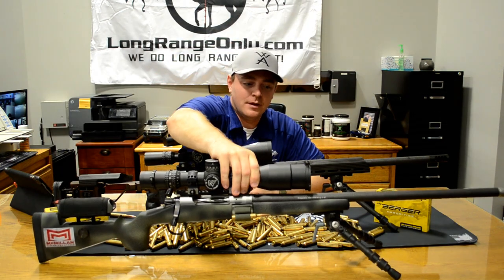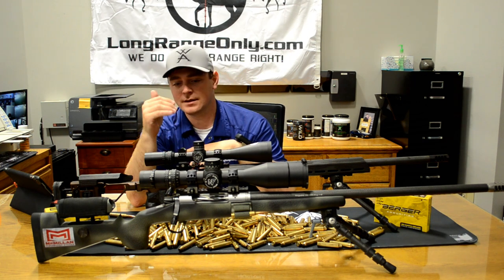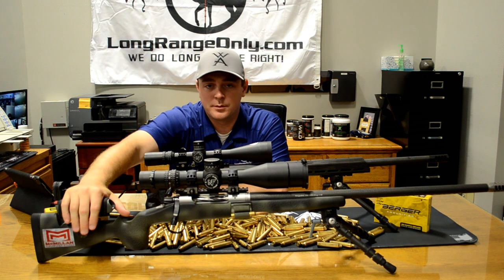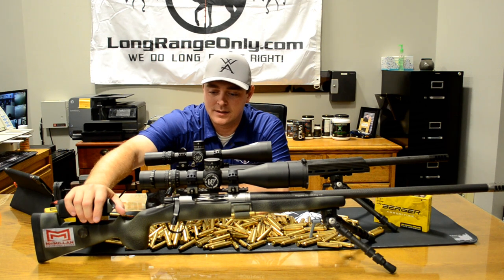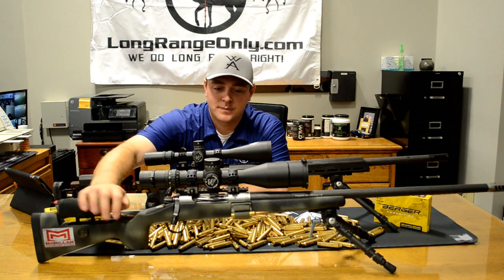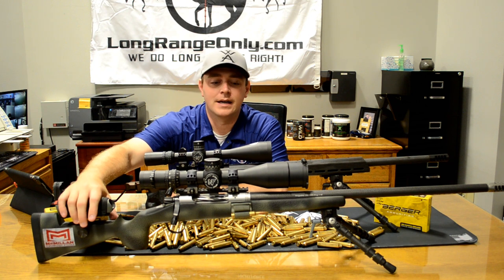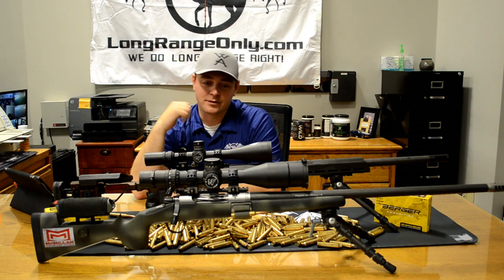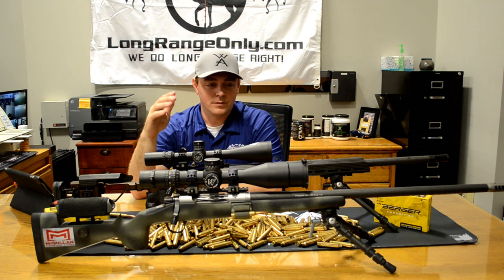A couple of shoutouts: NightForce Optics — they supported us before they even knew who we were really. We had confidence in their products well before we were ever put on the map, so we appreciate their support. As well as McMillan Stocks — the McMillan family and what they do in the hunting industry, there's nobody else like them. They are phenomenal people, always doing the right thing. Once you learn what Kelly and the family have done to help people in the industry, it just blows your mind. And of course, Christiansen Arms — they always support us, get us the products we need for testing.